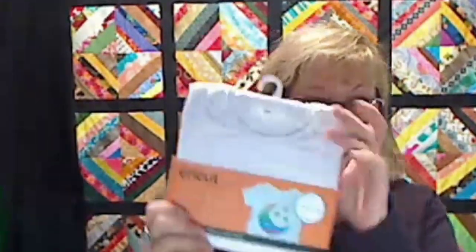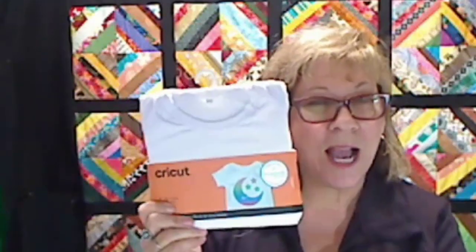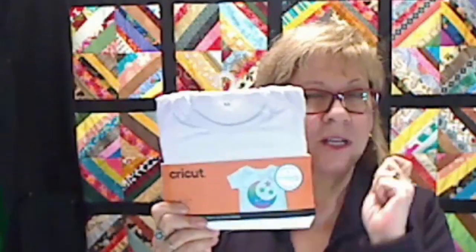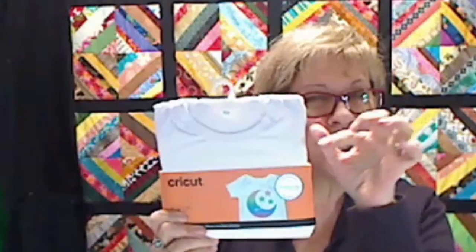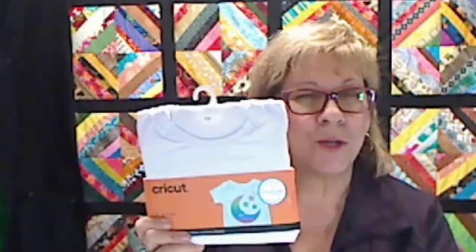Today's lesson is going to be on sublimation, but don't run away those of you who don't have sublimation. You can also use the very same process using heat transfer paper or printable paper. If you're doing sublimation, use polyester — the more polyester the better. If you're doing the iron-on printable, use a hundred percent cotton rather than polyester. Remember that.